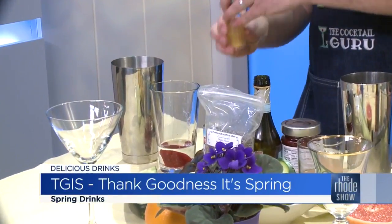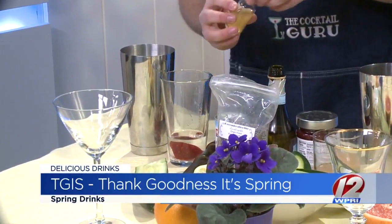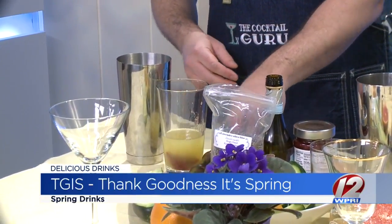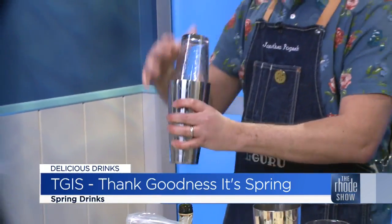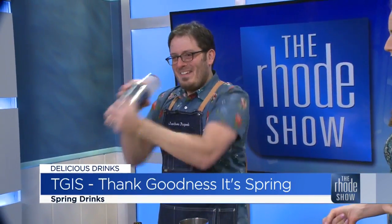Apple cider vinegar — this actually acts as a citric acid substitute, so instead of using any kind of citrus juice in there. I know a lot of people have that in their pantries too, some people are drinking it in the morning. And some pineapple juice in there. So I'm going to give it a little bit of a shake. Woo hoo! Hello spring.